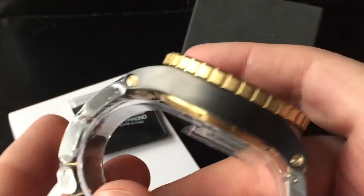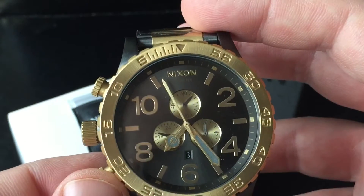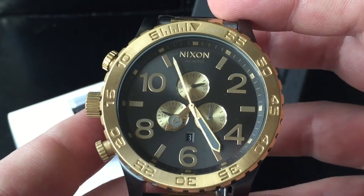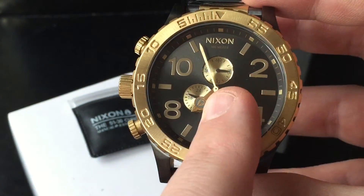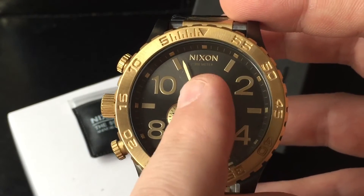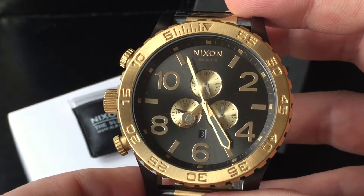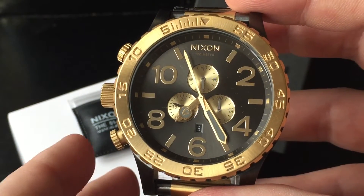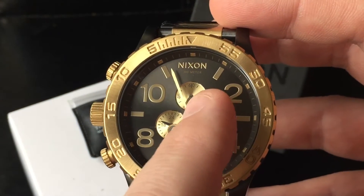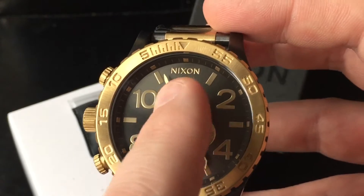Something people often ask me about this watch and the 51 series in general is this hand here — many think it's the second hand and say it doesn't move, that something is wrong. I tell them that's the chrono function, but they are not familiar with chronograph, so I'll explain it.